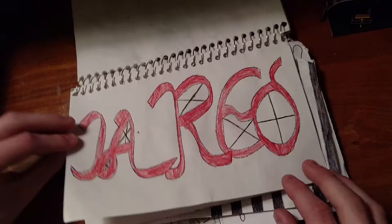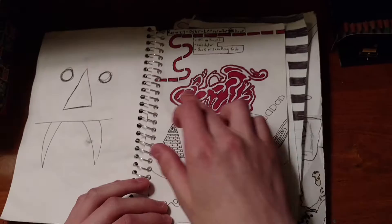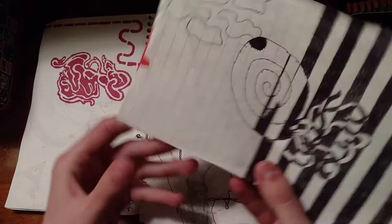My name in like calligraphy or whatever. An eye that I gave up on. A face for some reason. Yeah, like Bill from like that one show. That thing I made — oh that's pretty cool. I made like a squid. This thing, which I think I failed on. That's pretty recent.